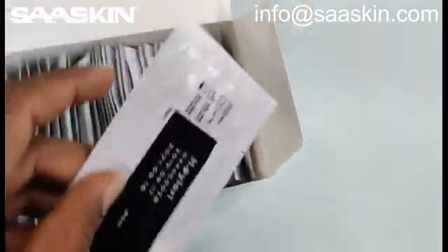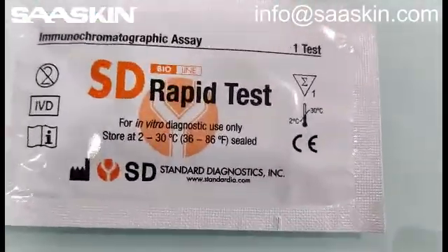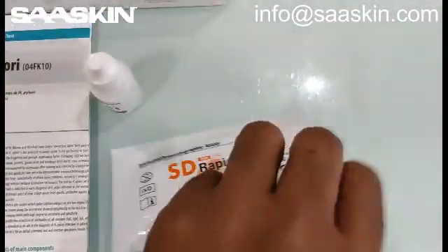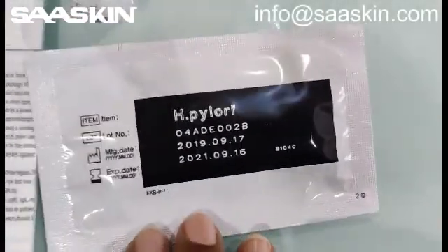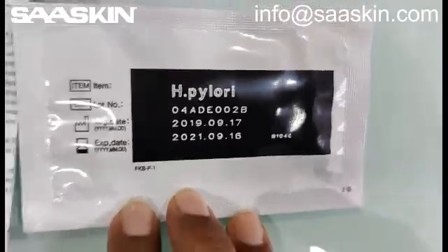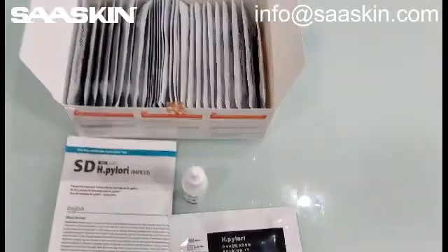Let me show you how the single test cassette will look like. Here is the single test cassette. And let me show you the other side of the test cassette, which shows the manufacturing and expiry, which is typically two years.